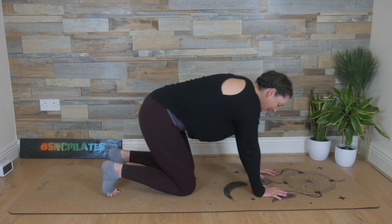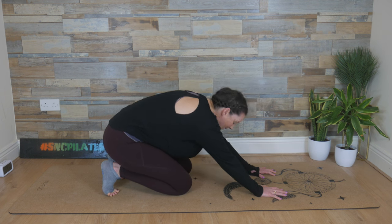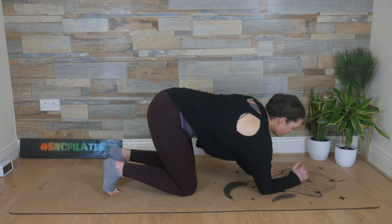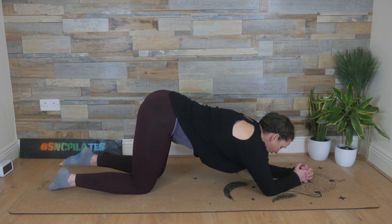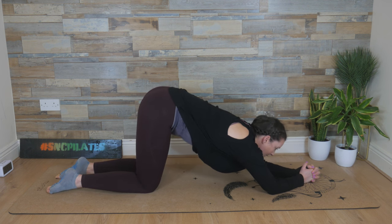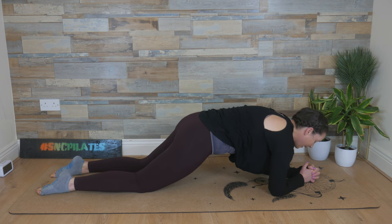Keep the toes tucked and send your bum or your weight or your hips back to your heels. Take a deep breath in here. Breathe out, shift the body weight forward, lowering down onto your forearms and elbows. Entwine those fingers, send the knees back, untuck the toes. Finding that posterior pelvic tilt, tuck the tail under and send the weight forward to form a half plank position.